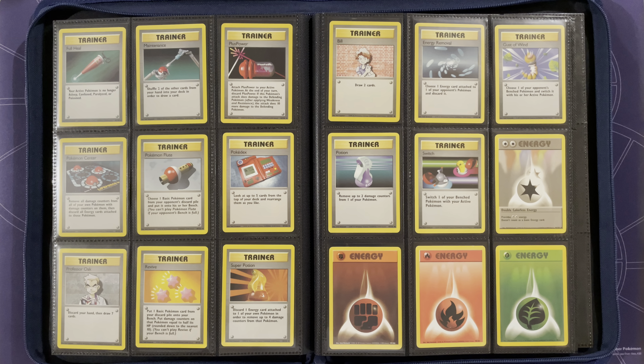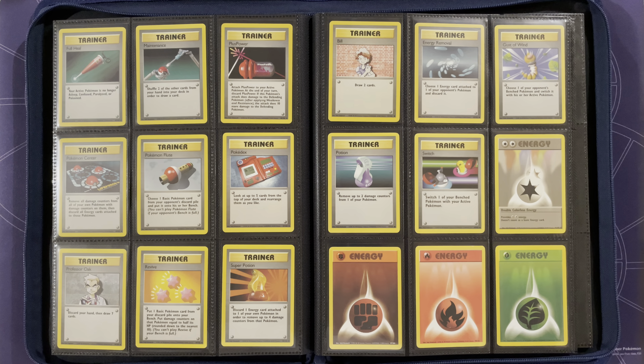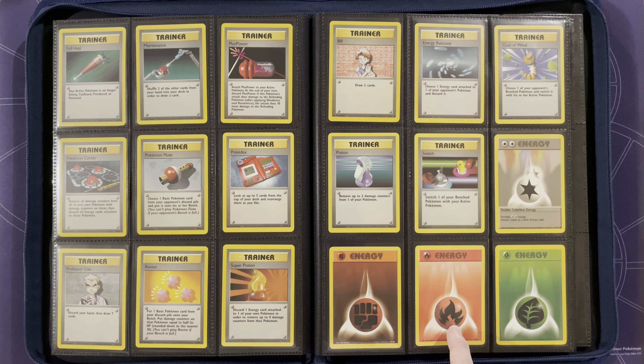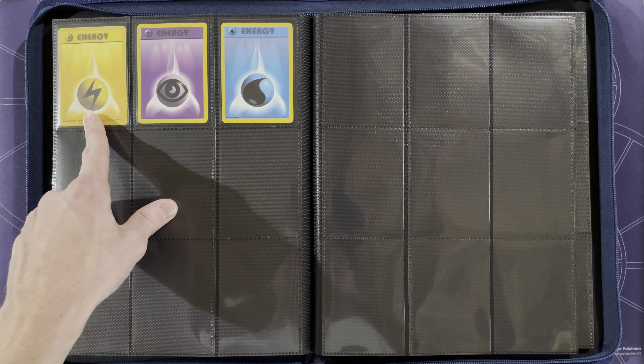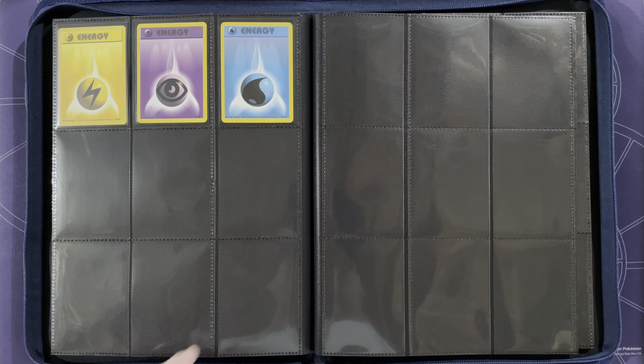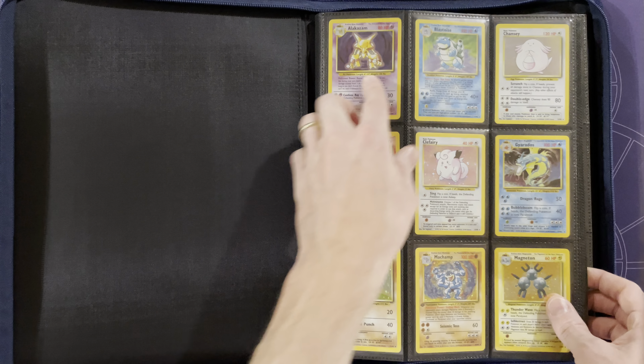From there we go on to our energy cards: Double Colorless Energy, which has been reprinted several times and even as a secret rare, then Fighting, Fire, Grass, Lightning, Psychic, and Water energy. So a very small set at 102 cards.